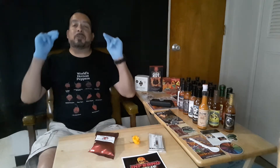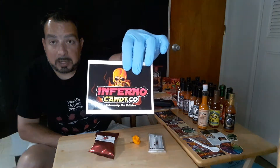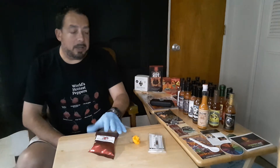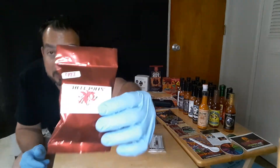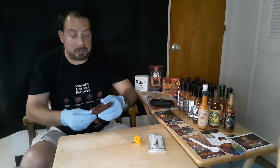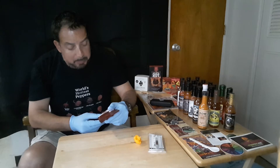Welcome back, it's Starfish of Fire. You're probably wondering why I have these gloves on today. We're going to be doing something a little special. When I ordered hot peppers from Inferno Candy Company — which has great products, check them out — I ordered the peppers and they always send a freebie, and this is what they sent me. It's called Hell Puffs.